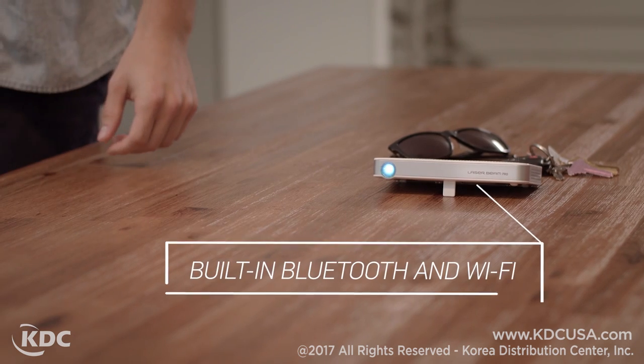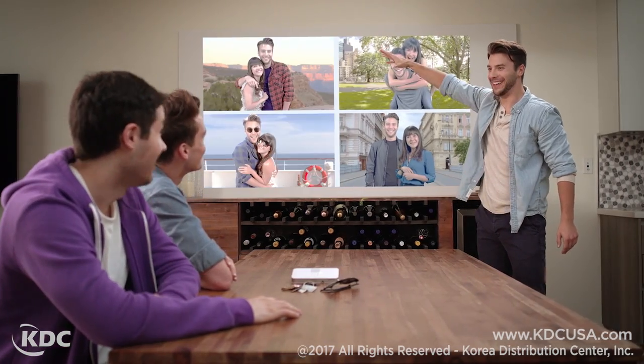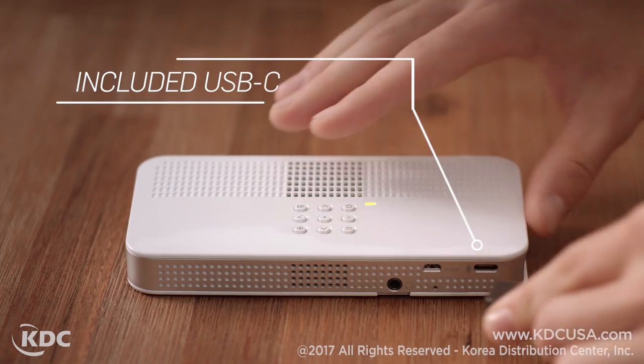LaserBeam Pro connects conveniently to both Bluetooth and Wi-Fi and even has a built-in web browser for web surfing and presentations on the go, and projects an image size up to 150 inches. You can even use it while charging.